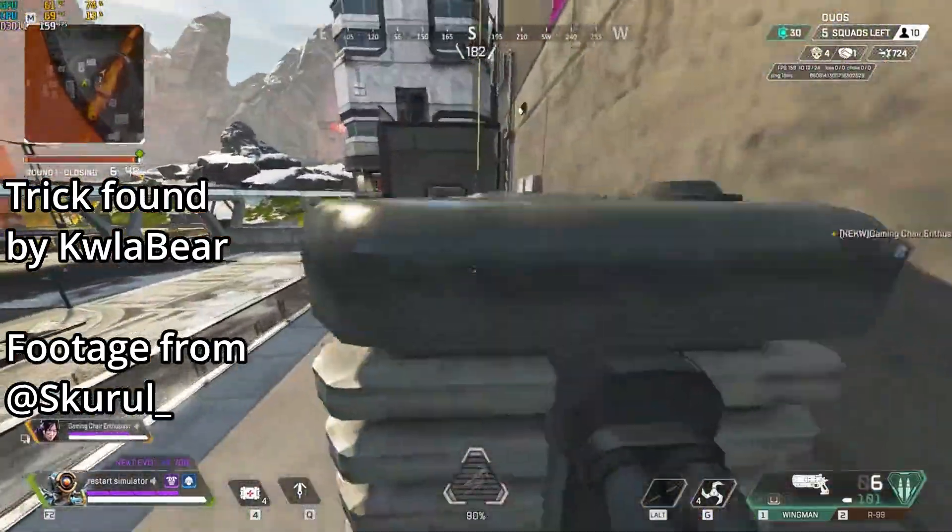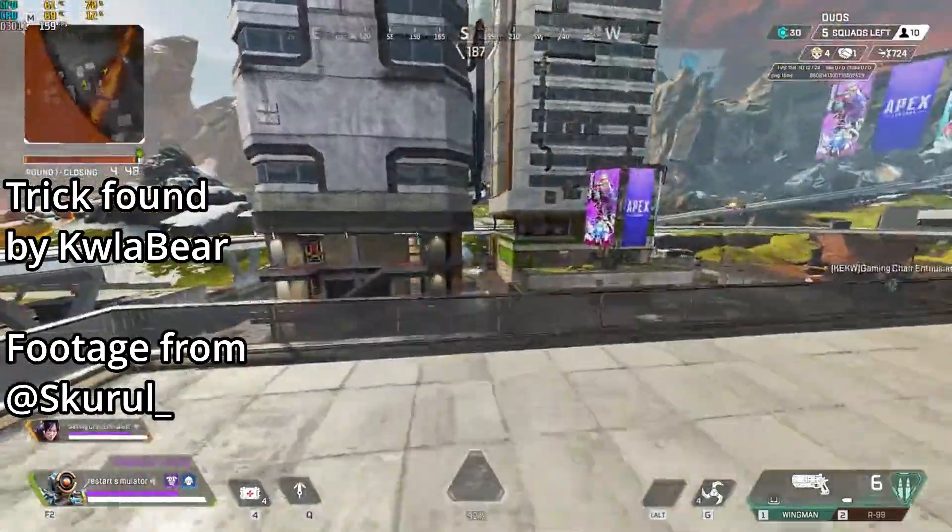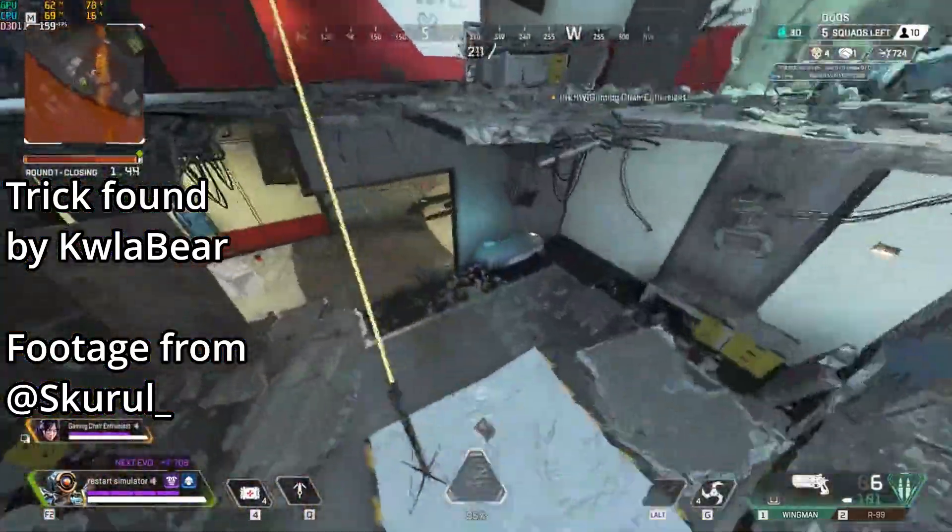This zipline trick was originally found by KoalaBear, and I first saw it in a clip from Scrawl. I'll link both below, so be sure to check them out.